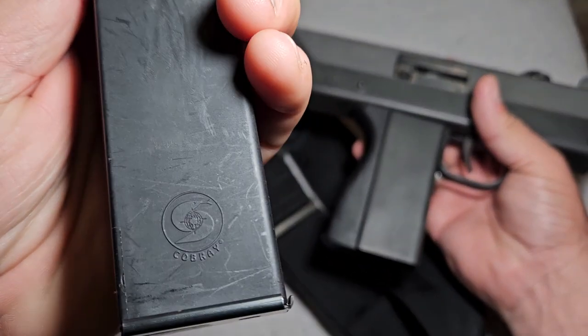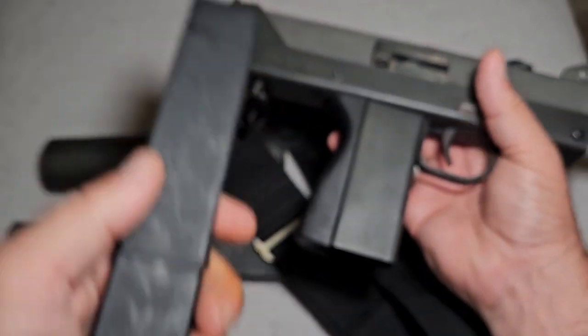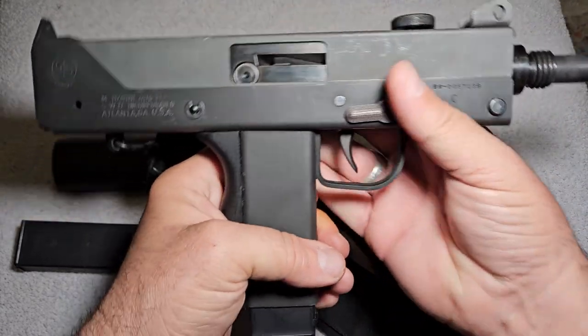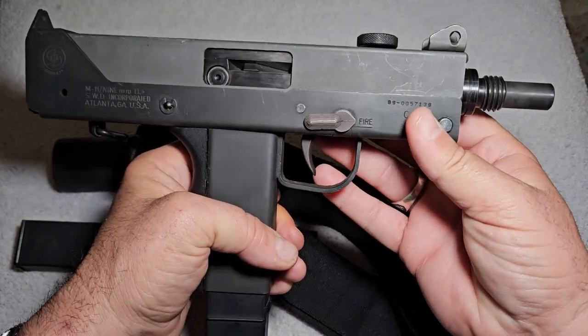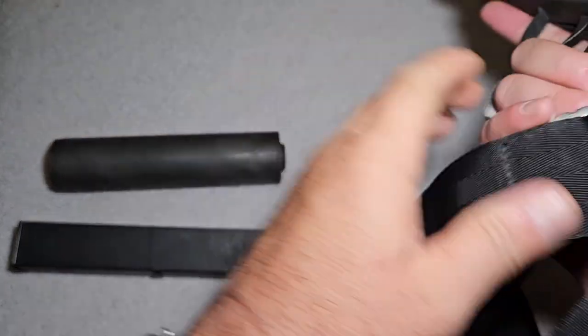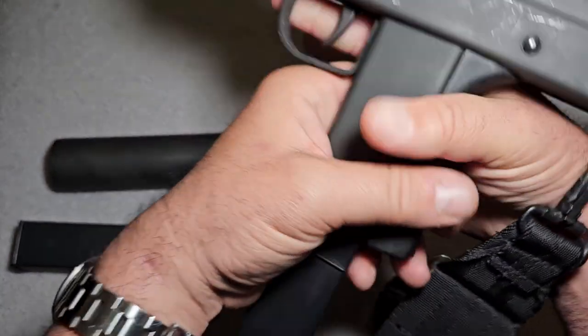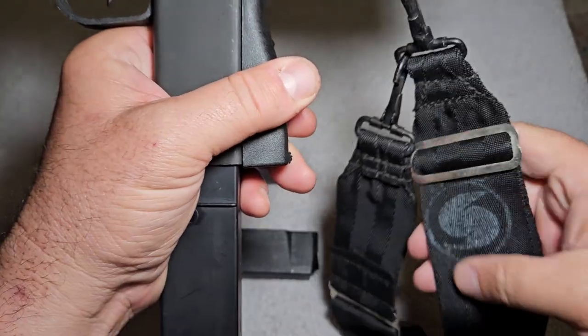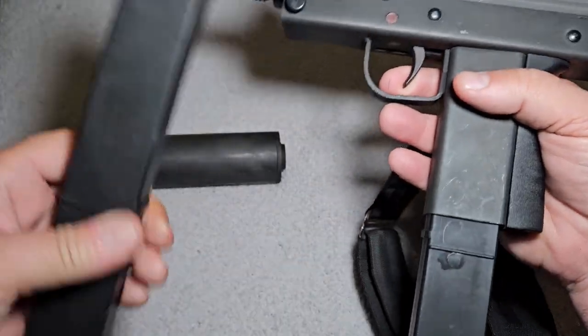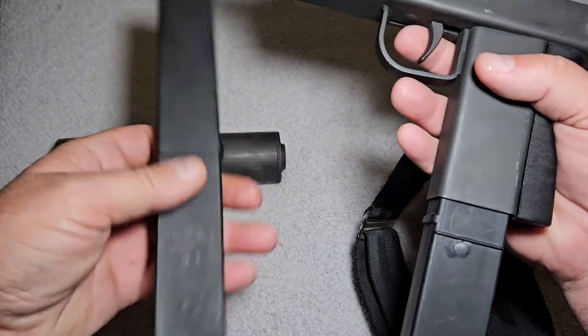You can see these magazines are actually branded Cobre. So here you've got 30 rounds of 9mm and a very blocky, very heavy, very hard to handle pistol. This one has the original sling on it, and it's actually branded with the Cobre brand. It takes these long, detachable magazines.